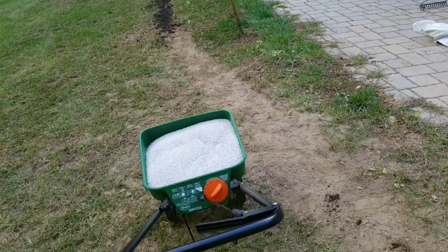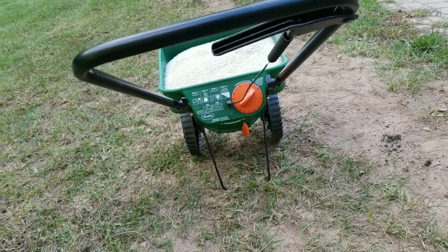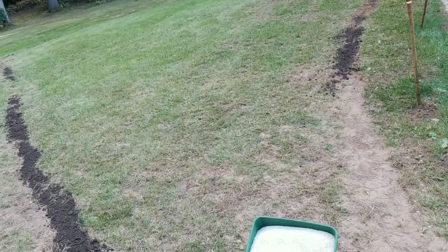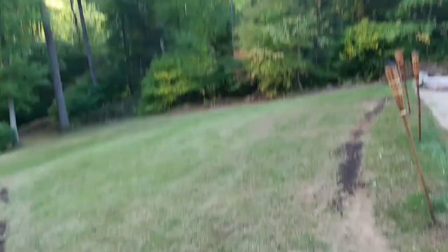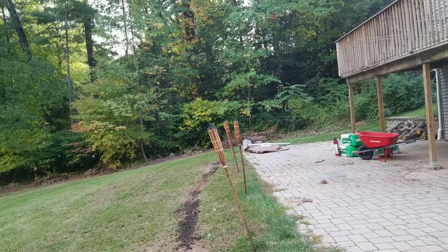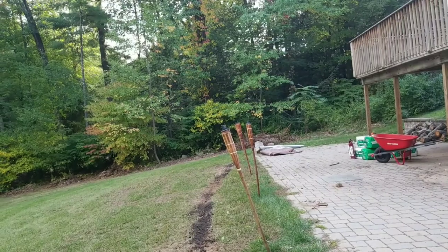I've made sure my spreader is set to five and a half and I've put the edge guard on. I'm going around the perimeter first and then I'll start going back and forth in the middle. I won't be too concerned if I go over the trenches — I'll get some seed on there and then go back and fill them in.